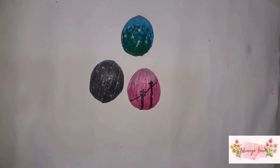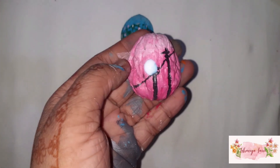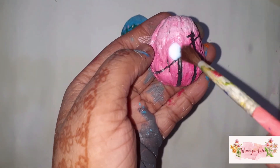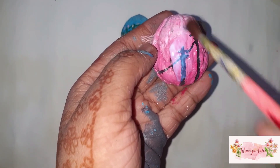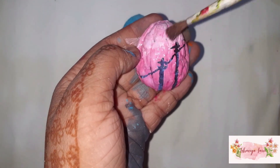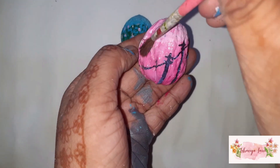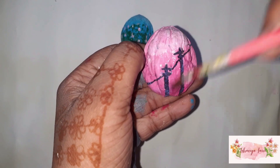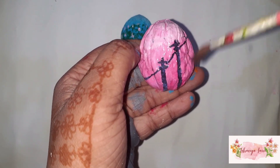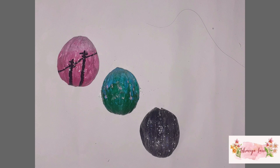We will apply a varnish coat. So, here I have finished with my first part of the series: painting on random things.